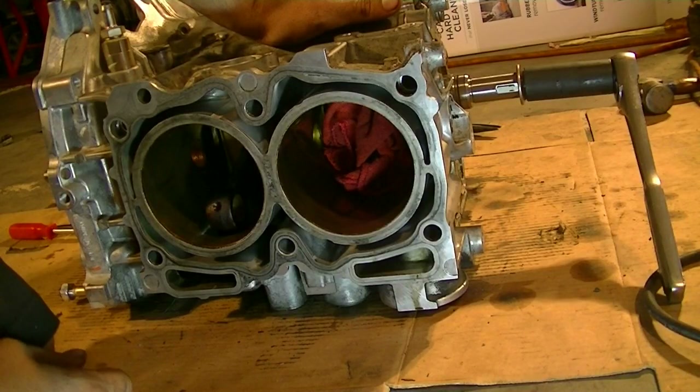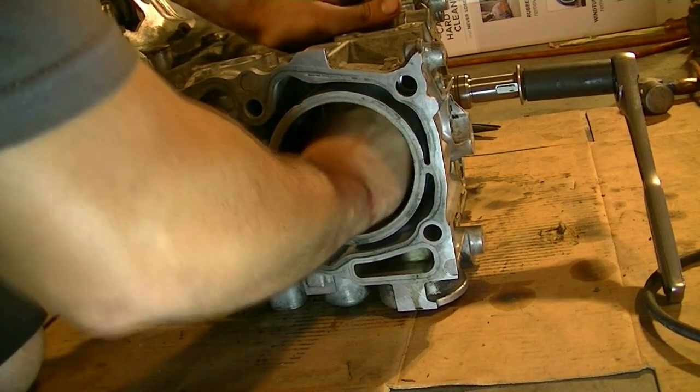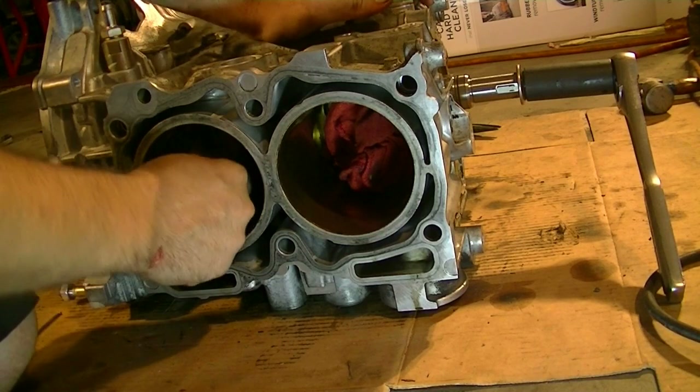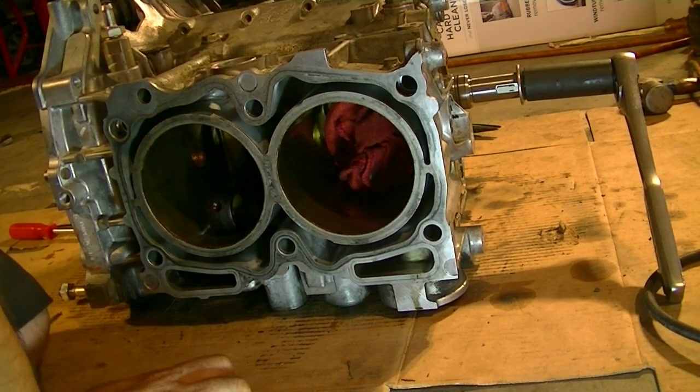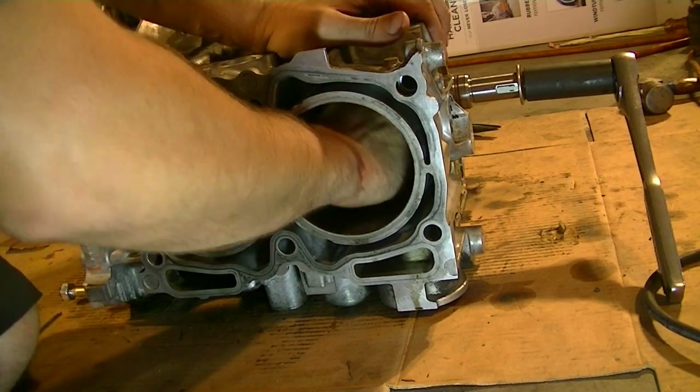I think I found where the rod knock is coming from — cylinder number one. None of the other connecting rods make any sound; they don't even move and they're firm. This is the only one that's loose, and it's knocking right now.